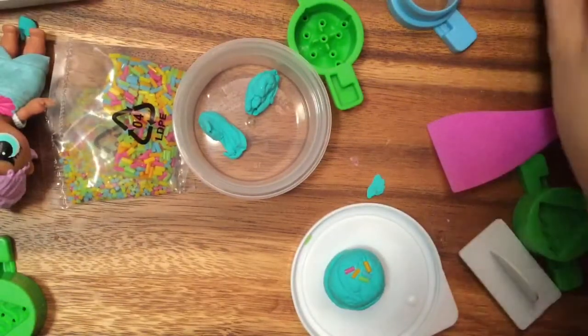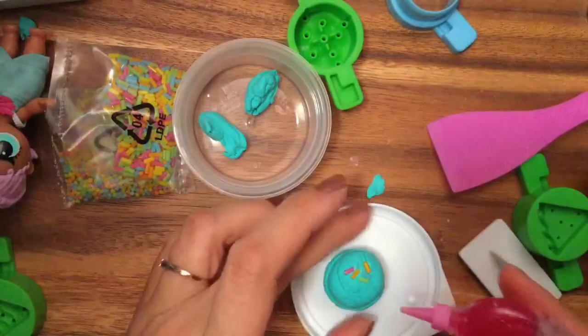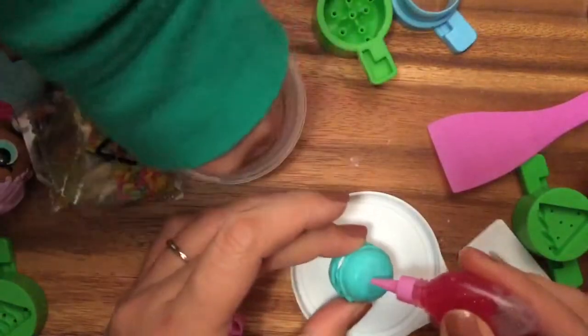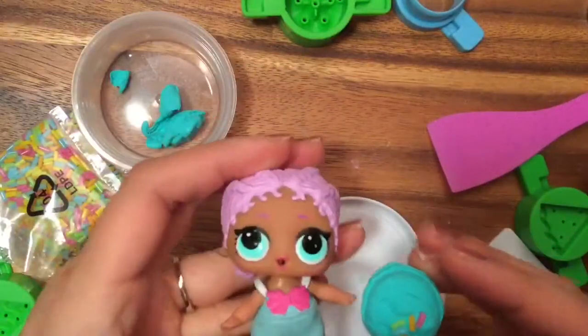It also comes with this little gel glue stuff where we can put dots on the other side. Oh my goodness — look, this little macaroon just matches her dress so perfectly!